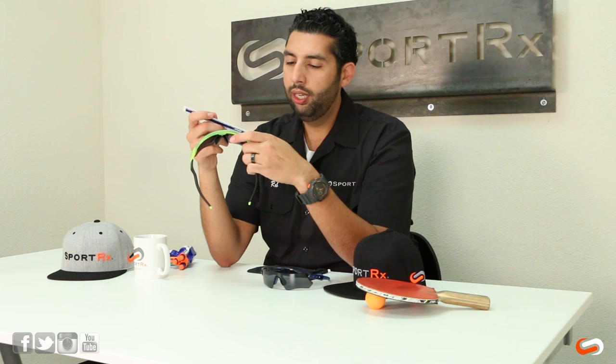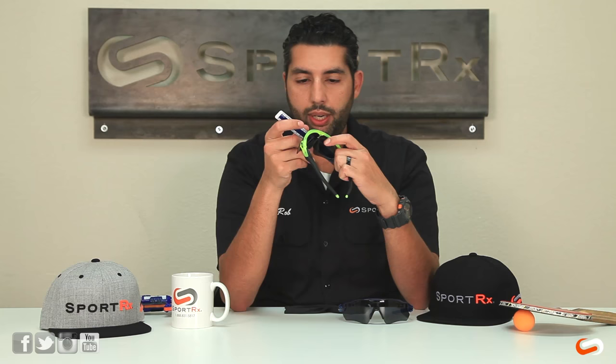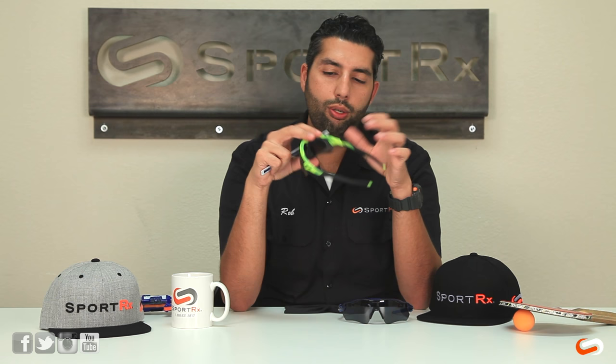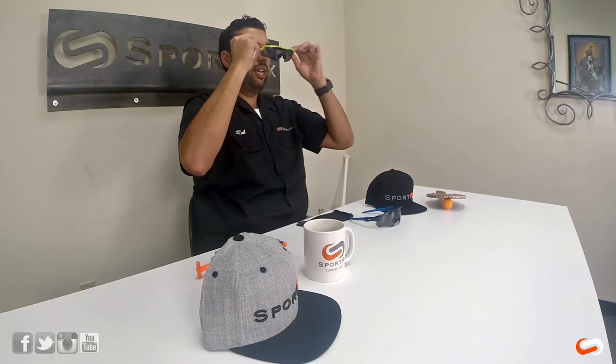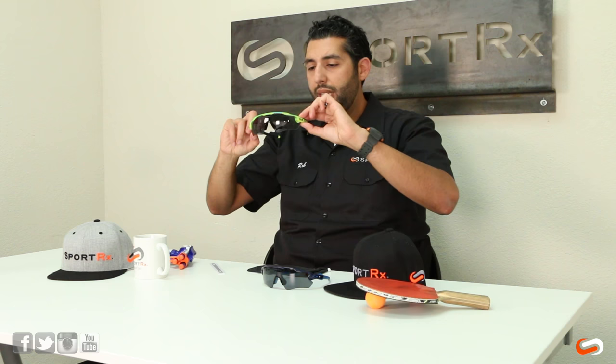The prescription lens on this is pretty big — width-wise we've got about a 56 millimeter lens, and height-wise about a 32 millimeter lens. That's usually bigger than a lot of people's regular eyeglasses, so you're still going to get a lot of coverage. You get used to the gap thing pretty quickly. These glasses were intended to give you a lot of coverage when you're in the drop position on the bike. Most people get used to it very quickly — we sell a lot of these and people really like them.